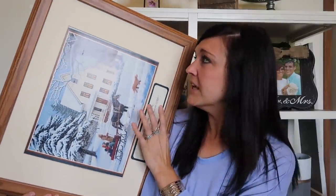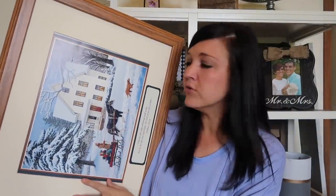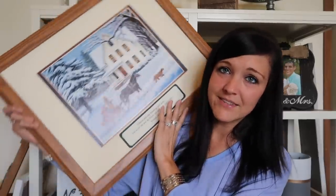The next thing — this is super silly but I wanted a big giant frame. This was one dollar and I'm going to be using it in a DIY very very soon. I just wanted a big large wood frame. That's it — one dollar.